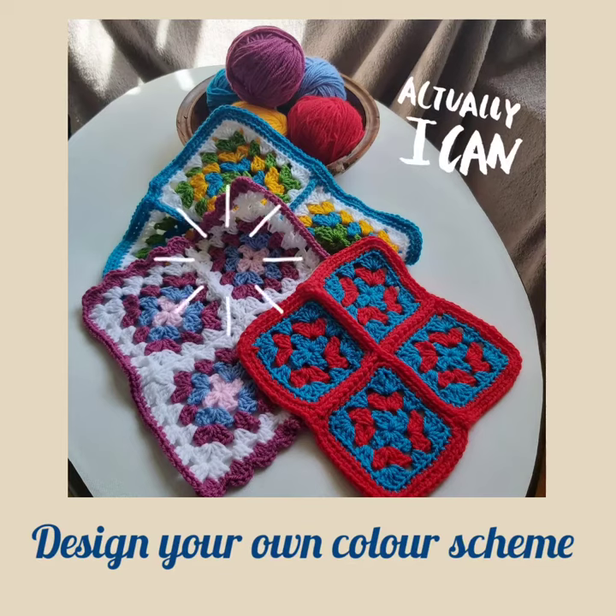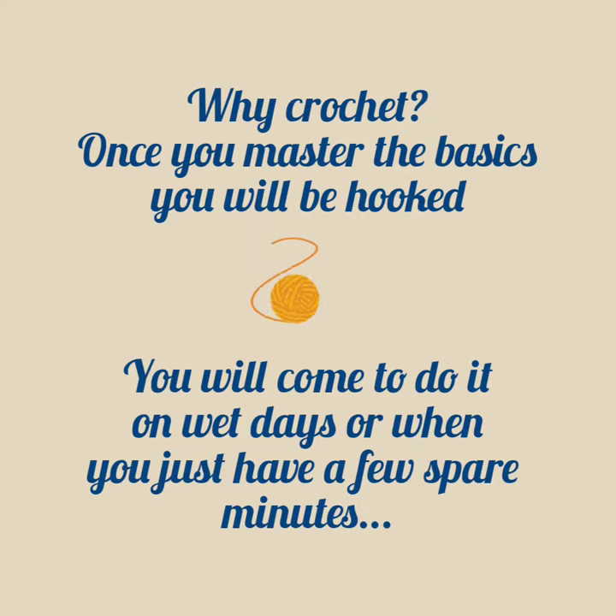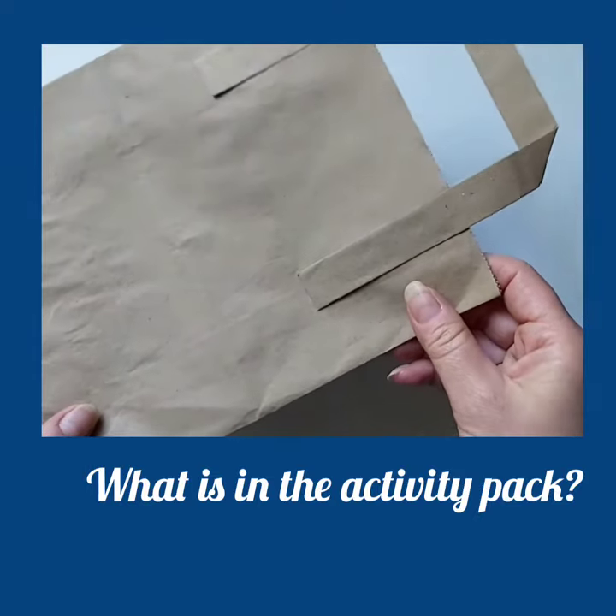Beautiful blankets can be made from just three colour combinations. Once you learn the basics, you will be hooked — it is a fantastic hobby to do on a rainy day. Here is your activity pack.